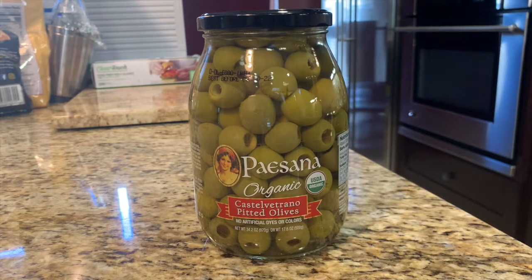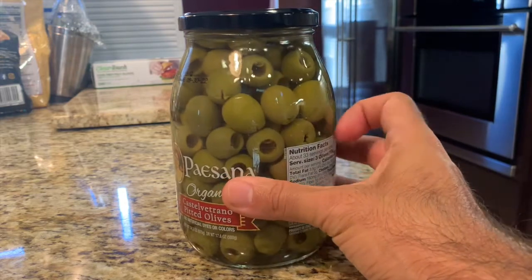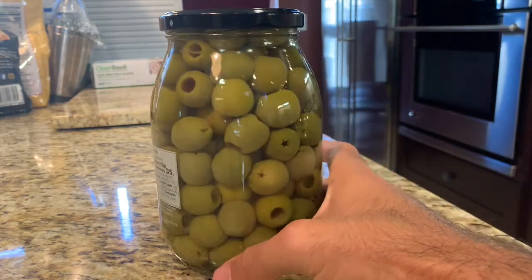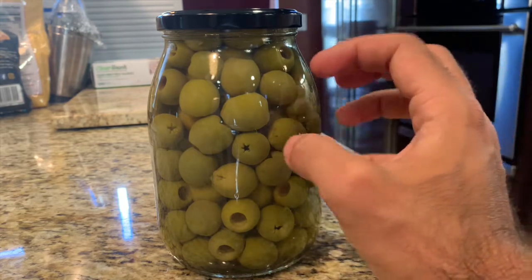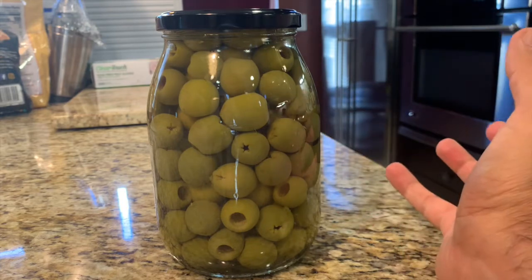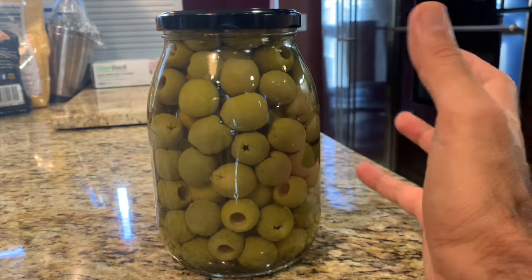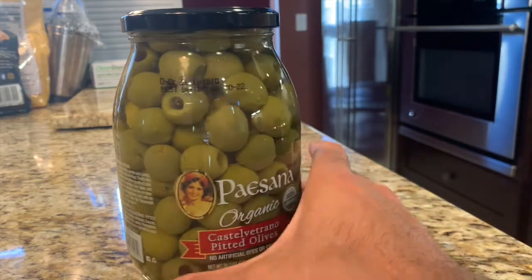A little bit more about these olives — you get a really great glass container. I use these to store a lot of things; you can even put beverages in there. This label peels off very easily, so these will be reusable for many, many years. You could also theoretically, if you empty the olives, pickle your own olives, pickles, or any other vegetables that you want to pickle as well.